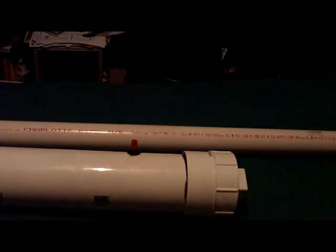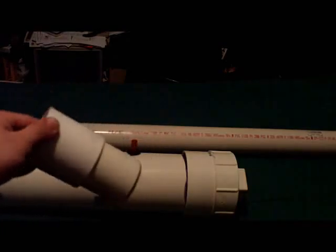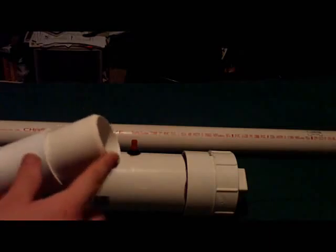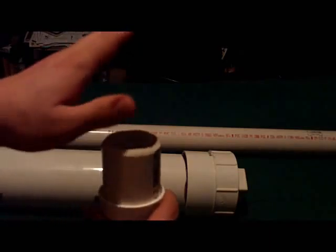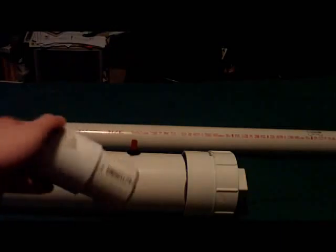I also made this custom potato cutter. It's a piece of 2-inch PVC pipe with a 2-inch PVC coupling on the end, and I ground down this end to make it sharp. Stick a potato in here, slam it down on something, and you get a potato ready to go in the barrel.